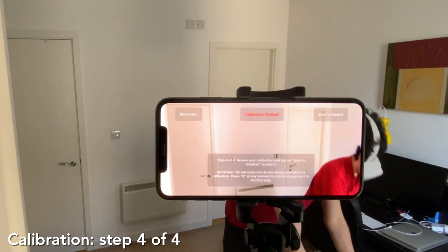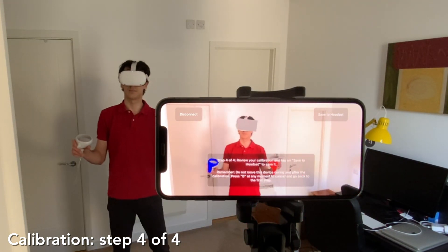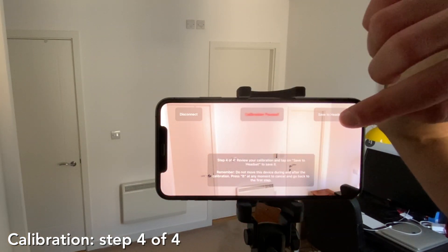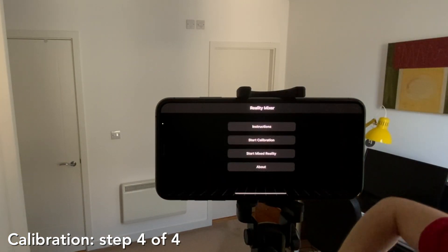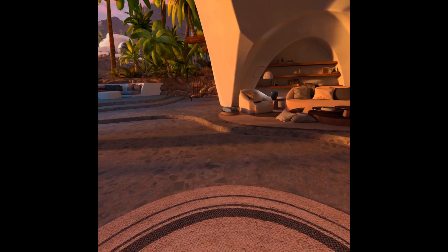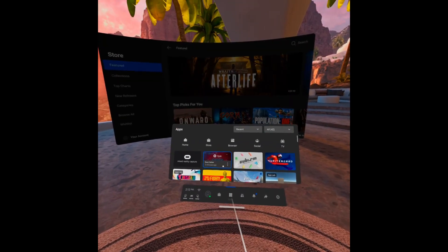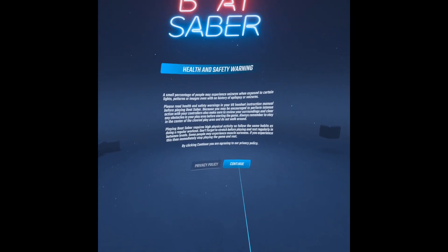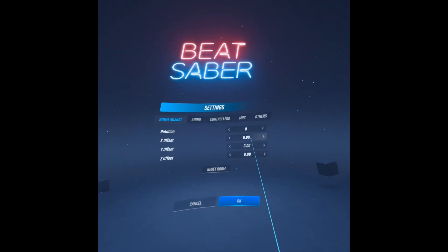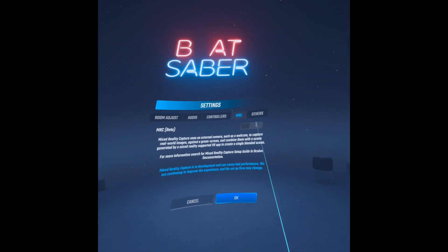Put your headset on again if you'd like to check the calibration — you will need a second person looking at the screen. Tap on Save to Headset to save this calibration. Remember, you cannot move your iPhone now, and do not start Mixed Reality Connection yet. Now quit the Oculus Calibration app and start an application that supports Mixed Reality Capture. In this example, we're going to use Beat Saber. Beat Saber won't allow us to use Mixed Reality Capture until we enable it, so let's do it. Navigate to Options, then Settings, then MRC, and switch it on.